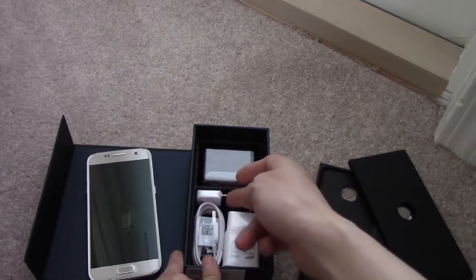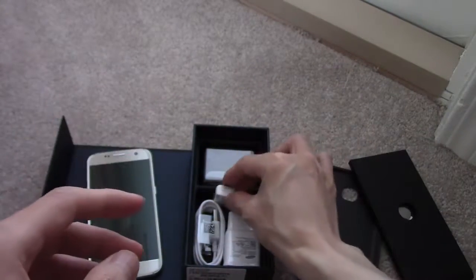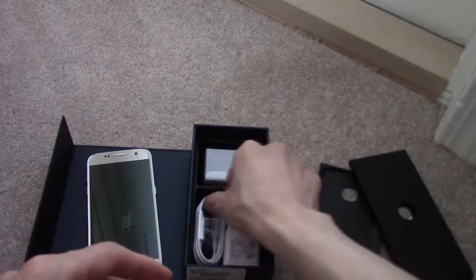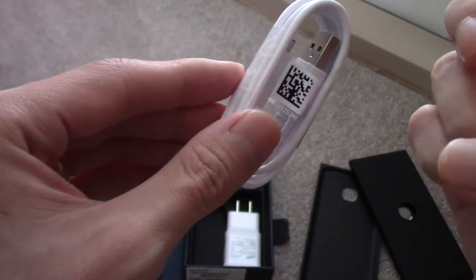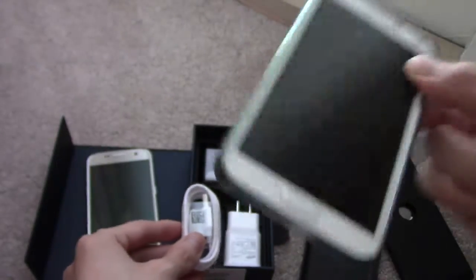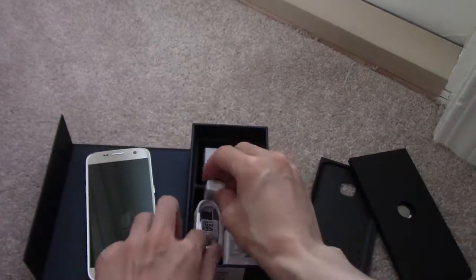So you got your AC adapter. What is this? A micro USB charging connector it comes with. That's pretty cool, it's nice of them to give you that. Micro USB — the S5 actually uses a 3.0 USB port, which is actually kind of interesting.